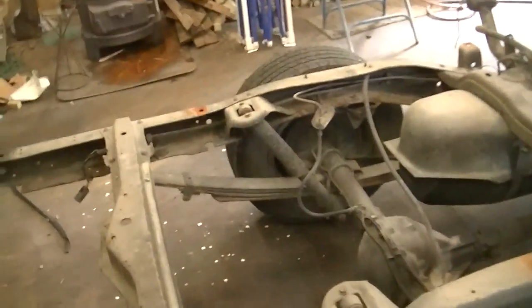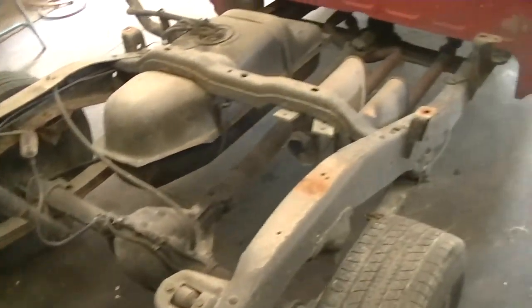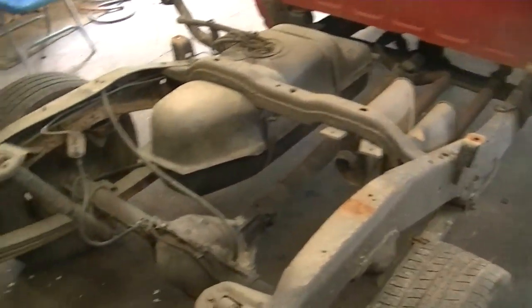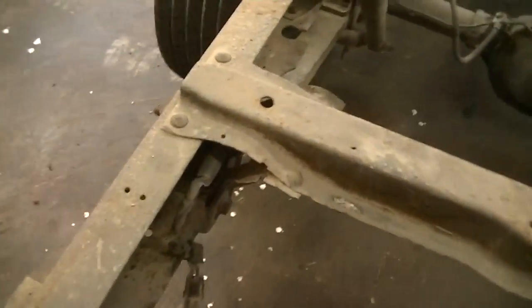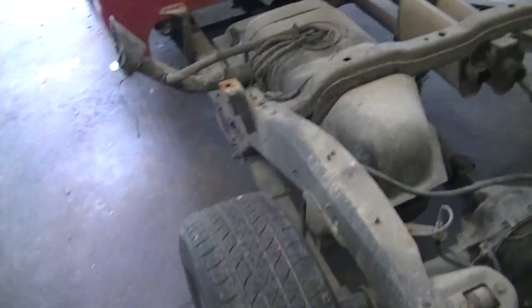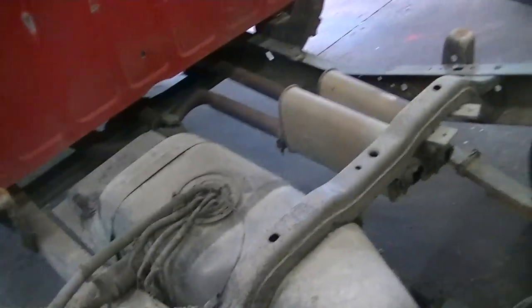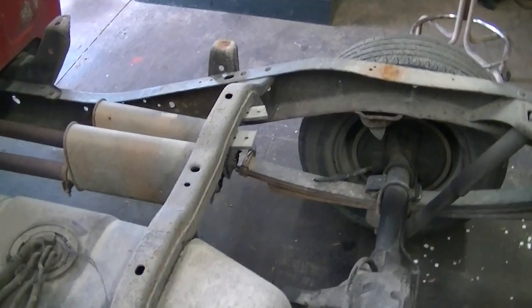Well, we've got the bed off. The frame worries me a little bit — the frame's in pretty good shape really, other than the back crossmember right here and over here. That just happens to be where the spring hanger bolts are, so I don't know what we'll do just yet. I really, really don't want to have to change the whole frame, but if I have to, it will be no big deal. I'm just trying to think what to do now.